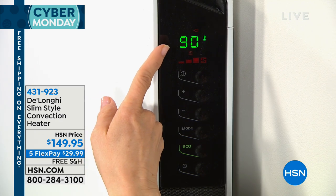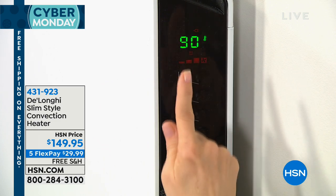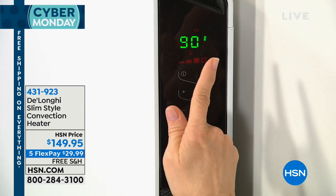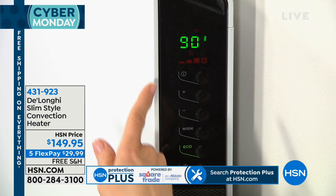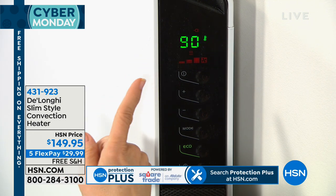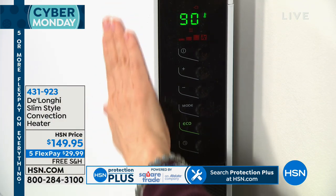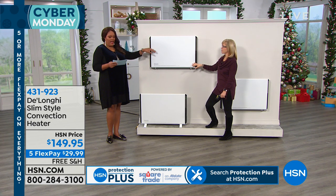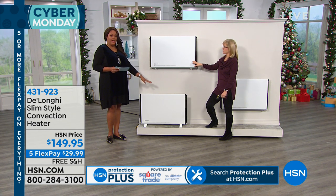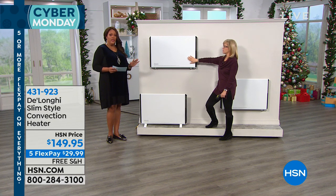So with the digital thermostat, we set it here at 90 — you can set it up to 90 degrees — and then it will automatically adjust to that temperature. That's a great way to save money, just like your central heat at home. And this is coming with wall brackets as well. It comes with four wall mounting brackets. Also, this can stand on two feet, so whether you want it to stand or mount it, you're covered — it's included in the bundle.